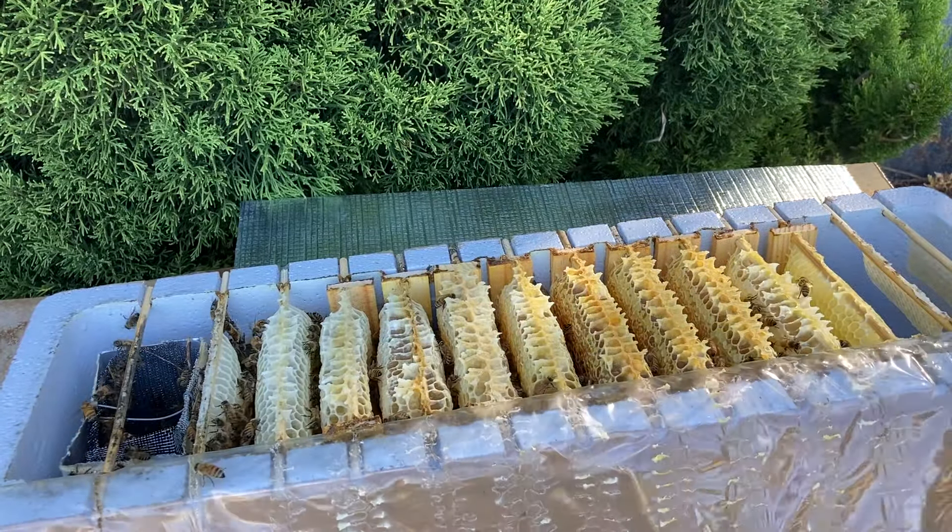That's the third frame of brood. So I've found the queen there now. She's just the typical sort of Italian hybrid red queen that I make with my grafting. Not the biggest queen you've ever seen, but she's doing a decent job in here anyway.